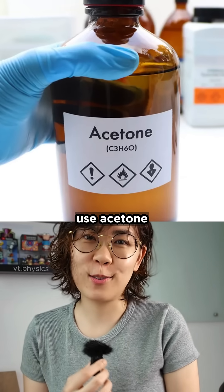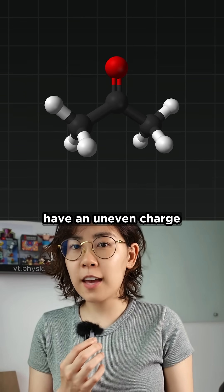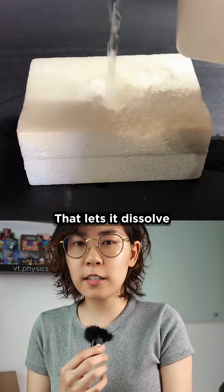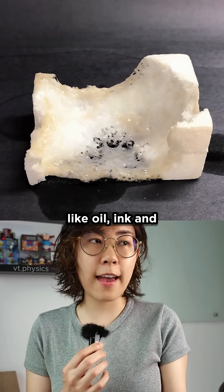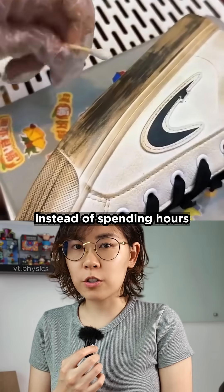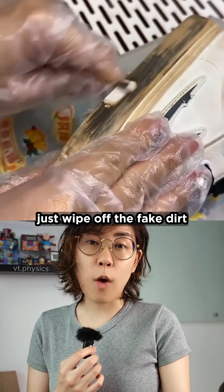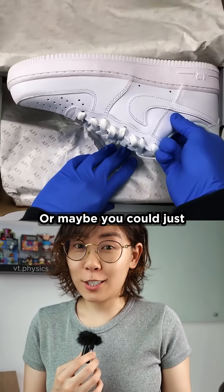But how about this? Use acetone. Acetone is a polar solvent, which means its molecules have an uneven charge. That lets it dissolve both polar and non-polar substances, like oil, ink, and a bunch of other contaminants. So instead of spending hours scrubbing with a toothbrush, just wipe off the fake dirt with a bit of acetone. Or maybe you could just buy these?